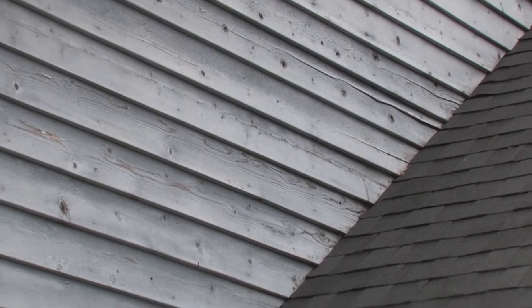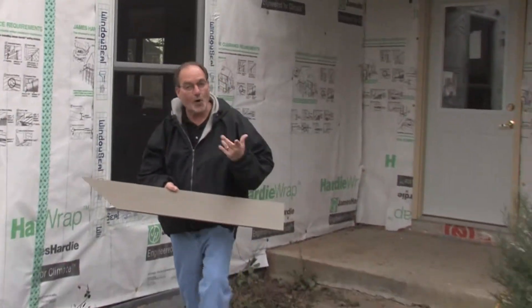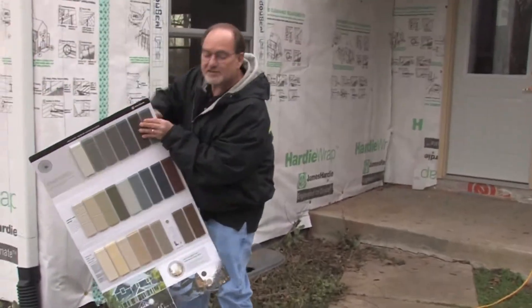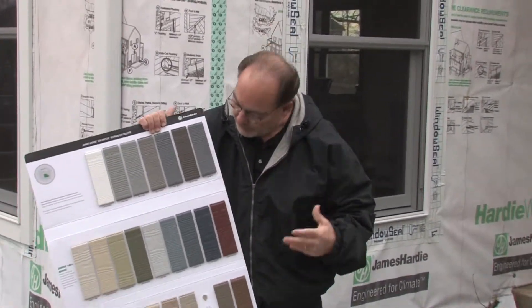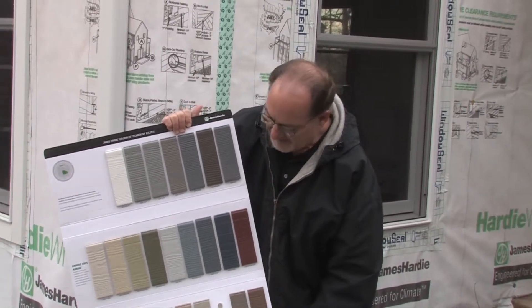This product comes two ways: you can get it primed and then we field paint it, or it comes in multiple colors. In fact, that's what we're doing on this house. You'll see the color here in just a minute — it's the Woodstock Brown. It's beautiful, but you can get this in an array of colors. Again, James Hardie fiber cement. Let's go talk to Brian and see how this stuff goes on.